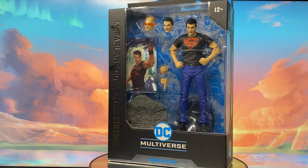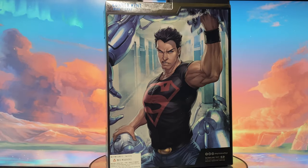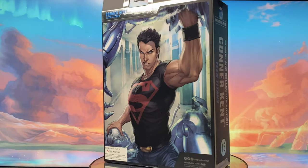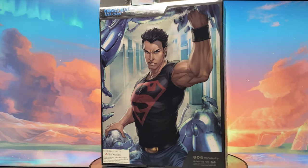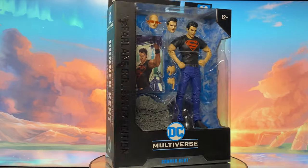Welcome back to my channel. Today a lot of my McFarlane DC Multiverse figures were delivered, so expect that this weekend I will be uploading a lot of McFarlane DC Multiverse review videos. As a matter of fact, before this video I already uploaded a review of the McFarlane DC Multiverse Cyborg Superman.